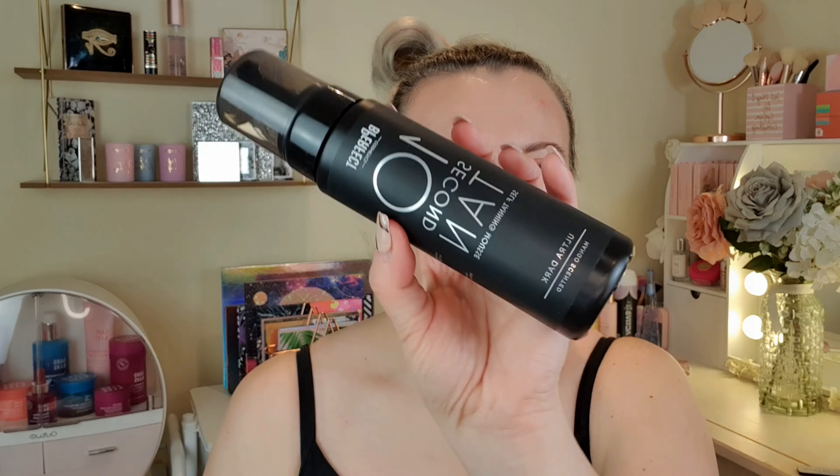It says: get a gorgeous glow in seconds — an instant tanning mousse that works with your skin's natural tone to create the perfect color for you. For best results, use a tanning mitt and apply evenly in circular motions. Avoid showering for six to eight hours while the color develops for a flawless tan lasting three to five days. It's fast drying.